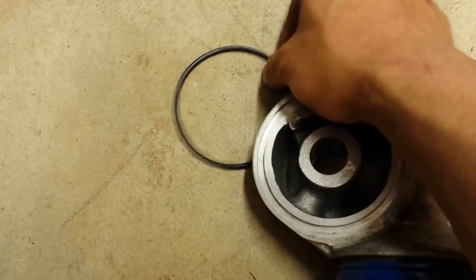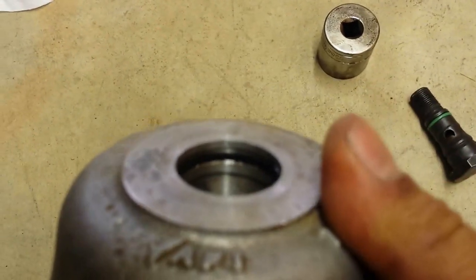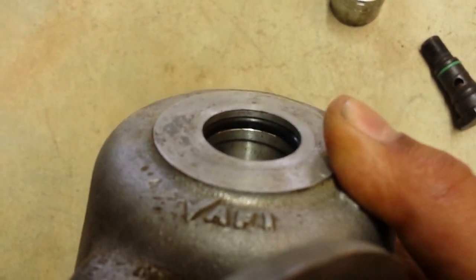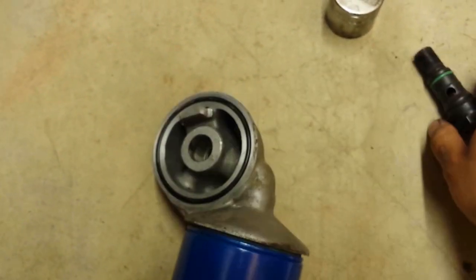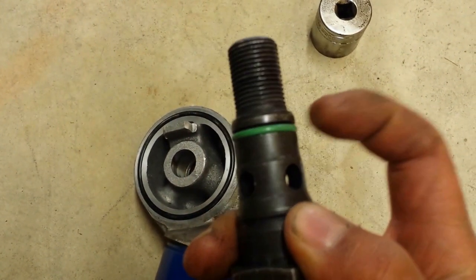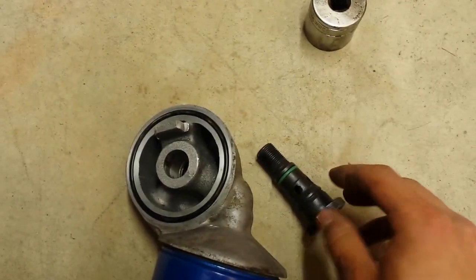There's one o-ring that sits right here, then you're going to have another o-ring that sits inside right there. Then you're going to have an o-ring around this right here — this green o-ring — which I already put on.